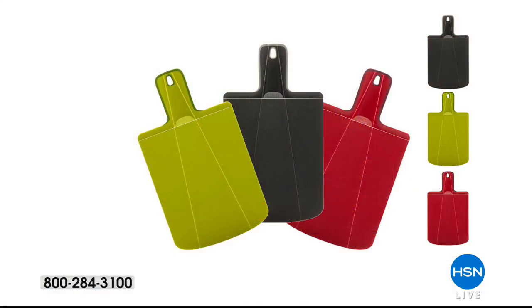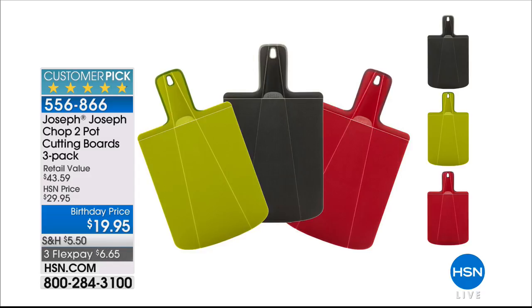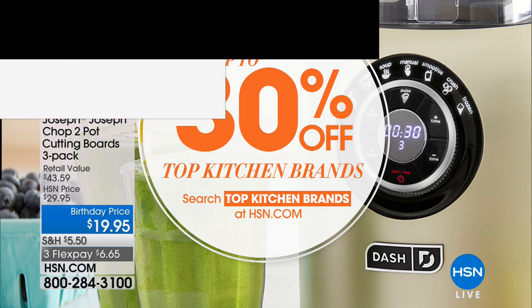We've got a way to save your fresh fruits and vegetables and extend their life. This is new to me — from Joseph Joseph, it's the Chop-a-Pot. It's a cutting board, but the cool part is that these cutting boards are flexible, so they allow you to chop all your fruits, vegetables, meats, or herbs, and then directly pour everything into a bowl, pan, or stock pot. It really makes transferring your fresh cut ingredients swift and easy. Item number 556-866 — you get three: black, green, or red — for only $19.95. They retail at $43; normally about $14–15 a piece.